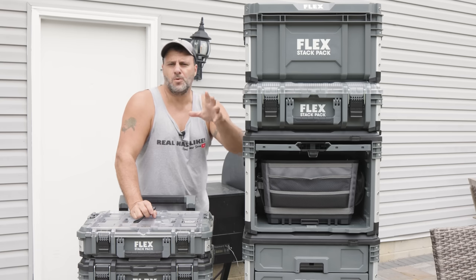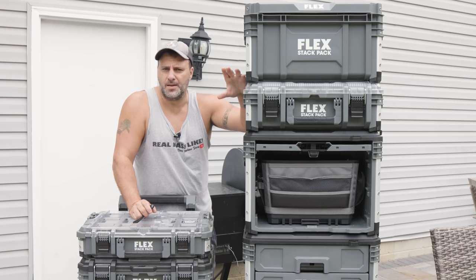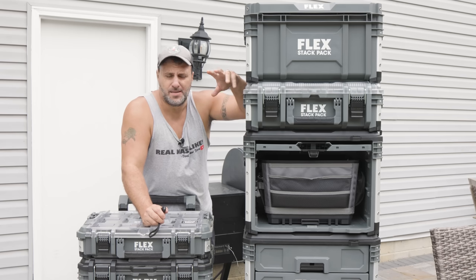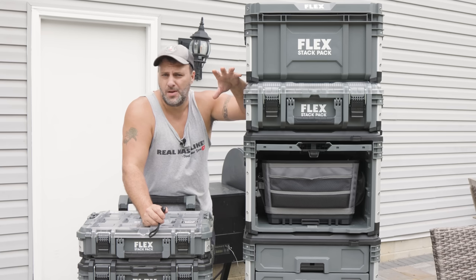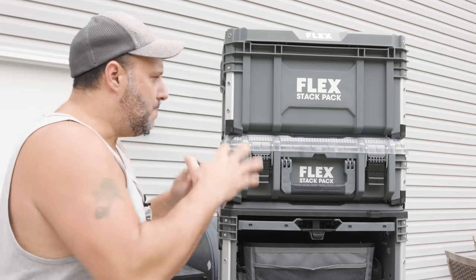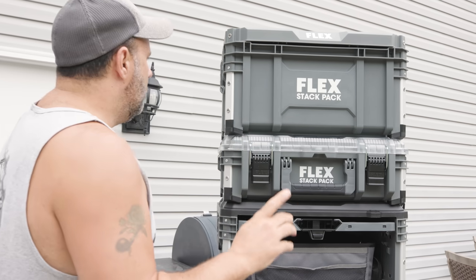If you're looking for a portable tool storage unit or just something around the shop, you want to stick around for this — even if you're in a different system. They added so many cool things. This is the Wave 2 Flex Stack Pack system, and I'm really impressed with not only the quality but all of the features they're adding. Let's unstack the pack and I'll show you what you can purchase now.